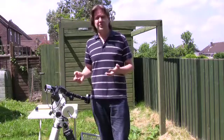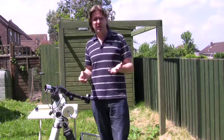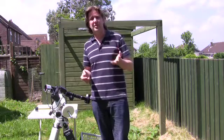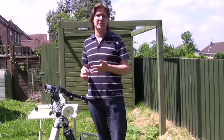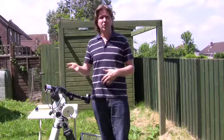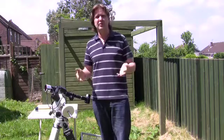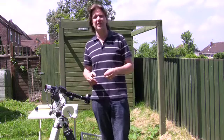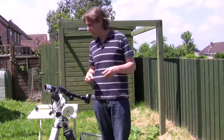Most solar observers tend to observe either early in the morning or late in the afternoon. Ideally over water if you're near a river, lake, or the seaside, or over grass or hills if you're lucky enough to be in the countryside — but anywhere is okay in reality.